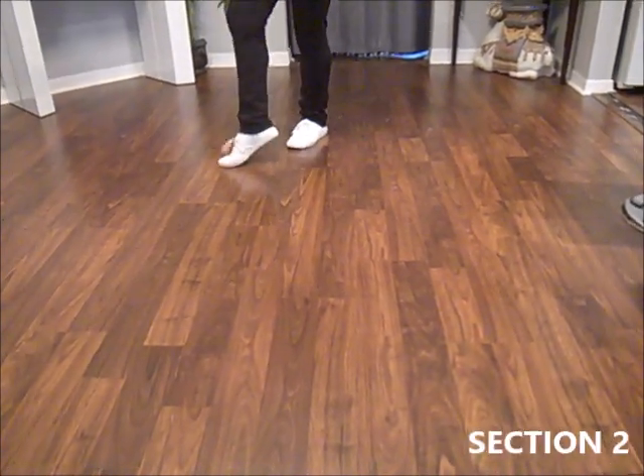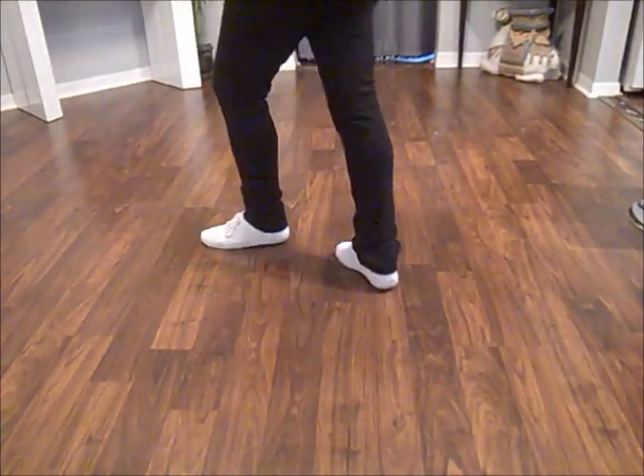Side strut, cross strut, and another Lindy. Triple step back rock recover.